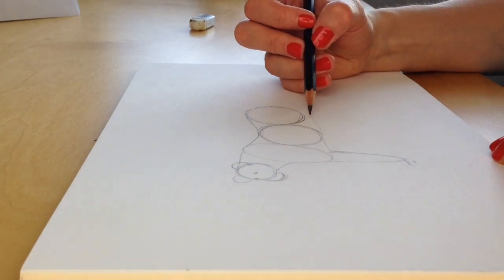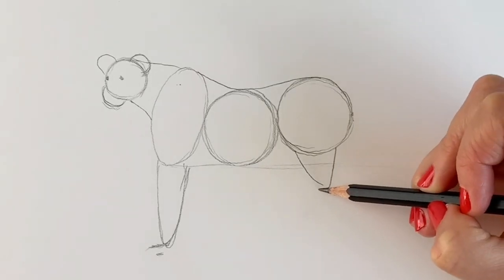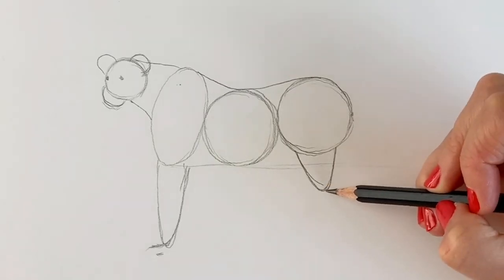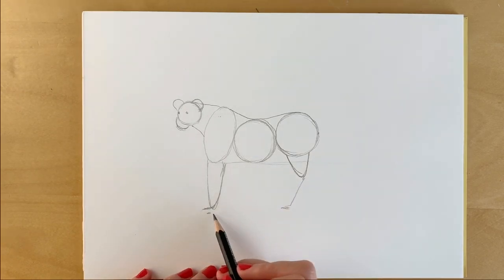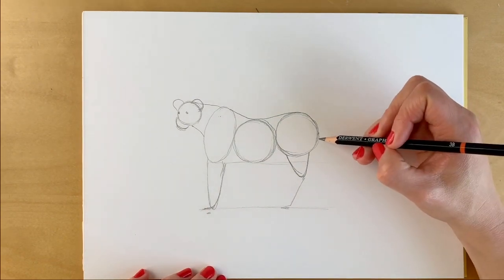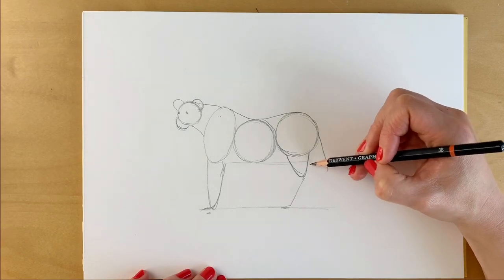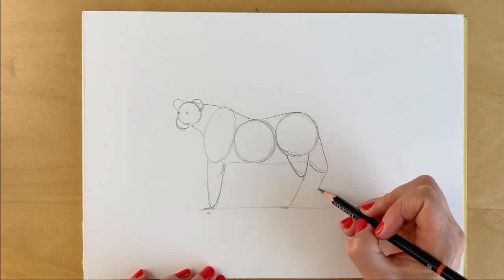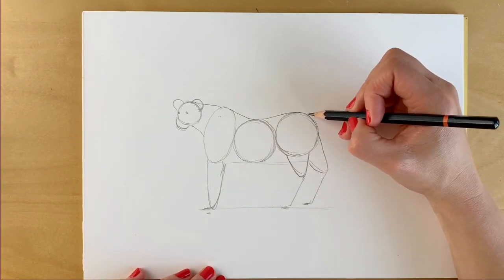And then for the hind legs, we're going to be doing slightly different. We'll be doing a shape like a curved triangular shape, like so. And then there's going to be a line coming down. Try and make the feet on a level just like that. And then for the hind leg, starting further up on the circular shape, going to be coming down and round like so, this one's going to be just slightly higher up. And then we're going to add the tail, goes all the way down like that.